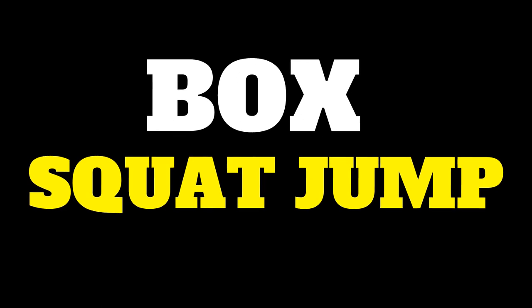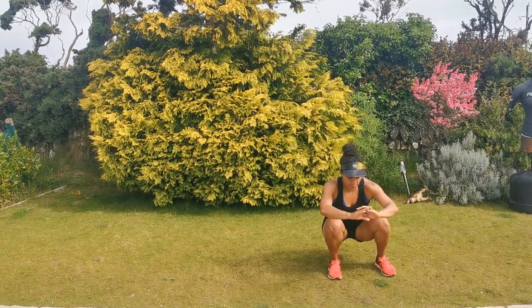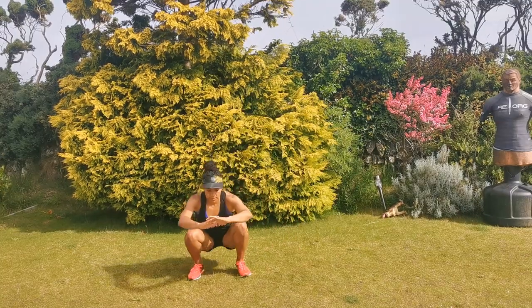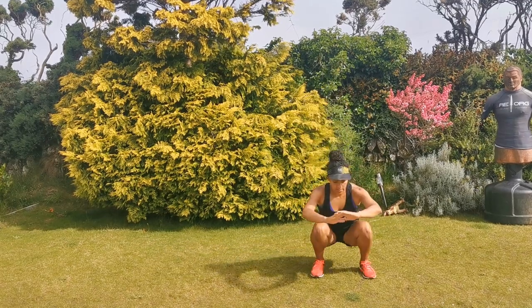The box squat jumps — you're jumping around the box in that squat movement. One back, one to the side, one forward. Nice and deep, keep the head up, weight through the heels, keep the core muscles nice and strong. Reverse it on the way back, so you go around the opposite way around that box. Soft landings, head up.